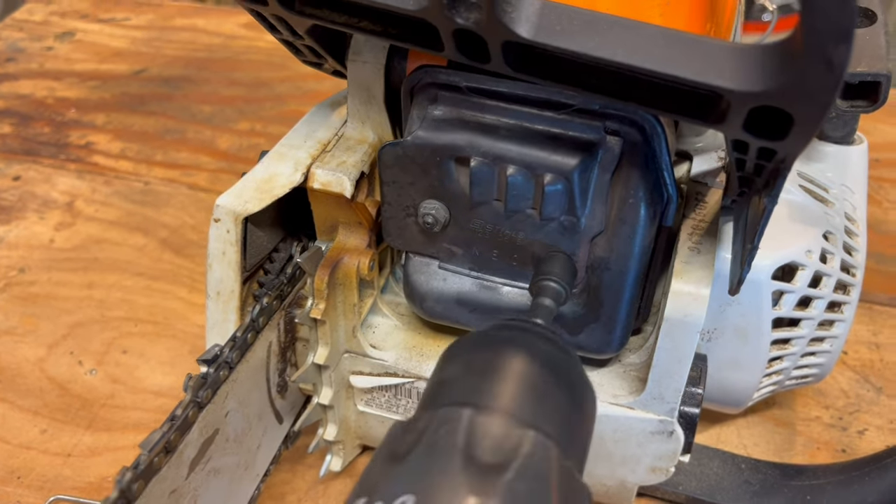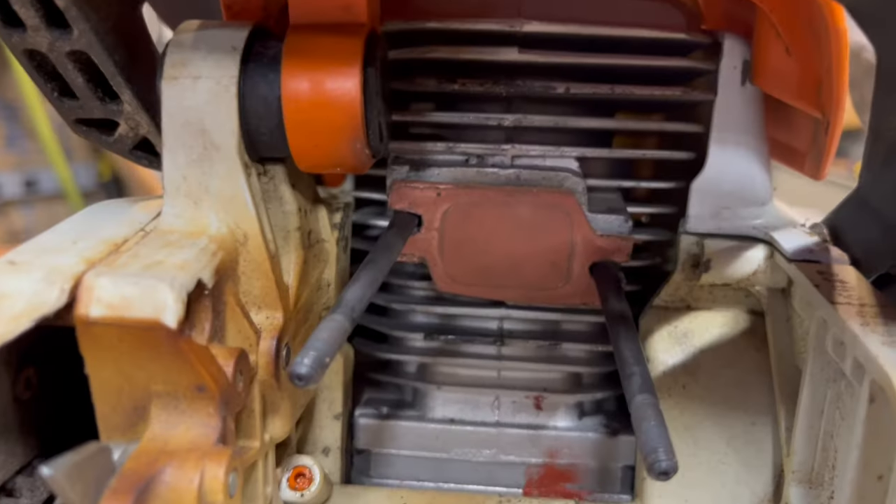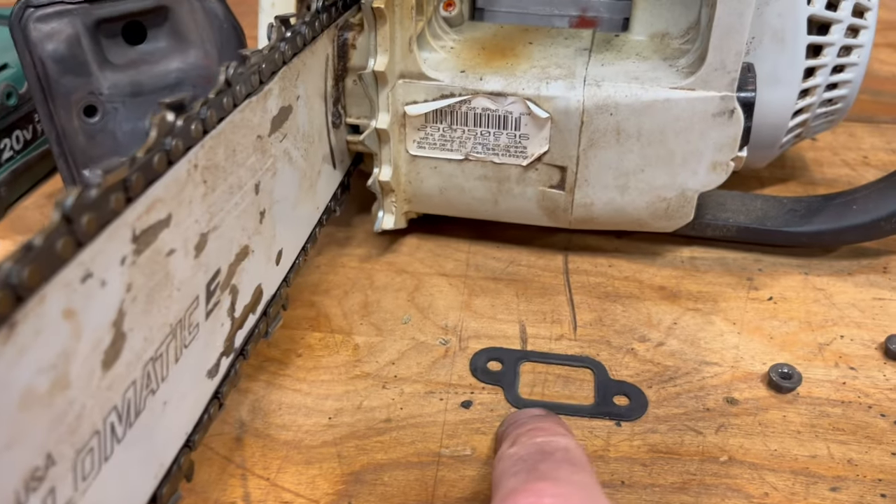Same thing on the exhaust side. Cut your new gasket the same size as that one. Put it all the way in against the motor, then put in this heat shield, and you don't need that.